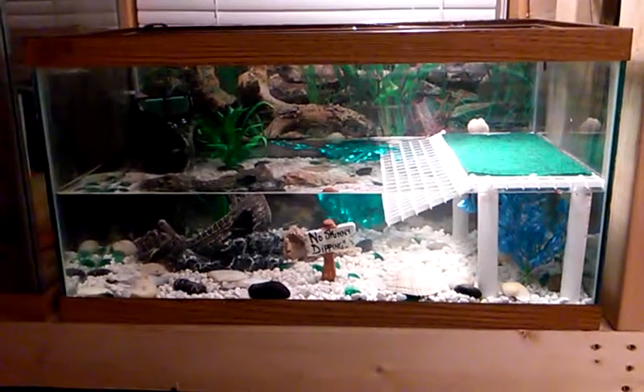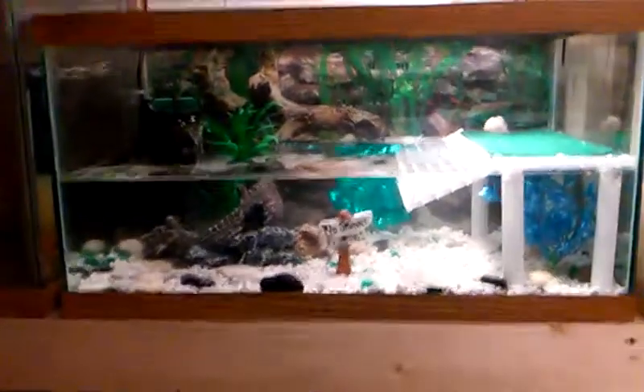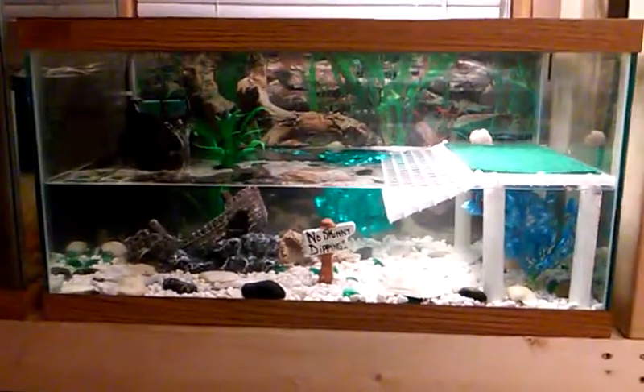What's up YouTube? Brandon here again. I know I just did a video on this tank — it was empty. I just picked it up for a really good deal.